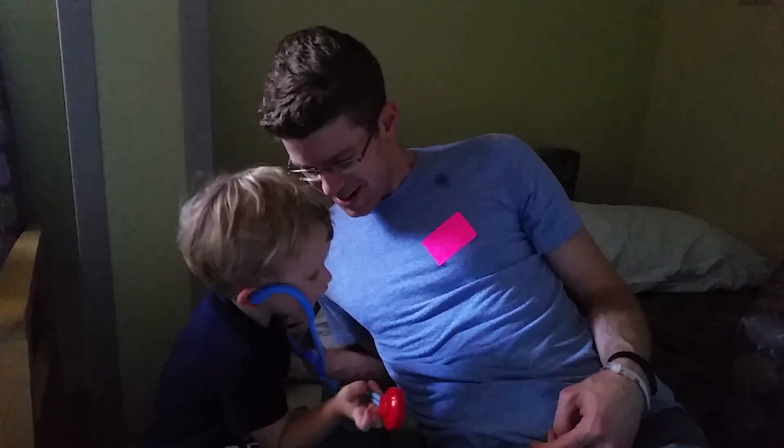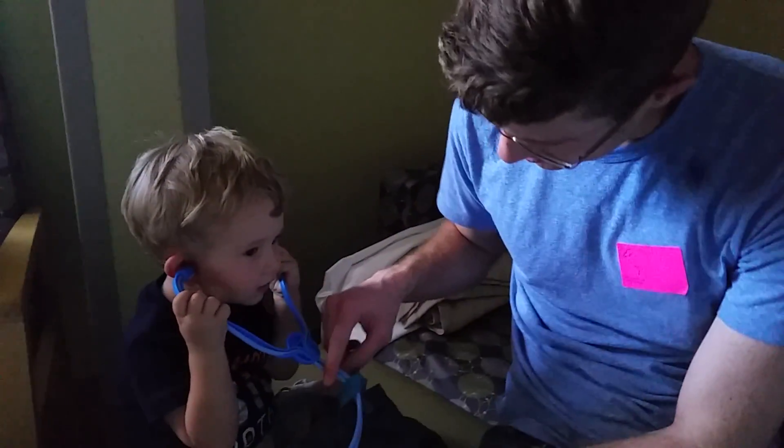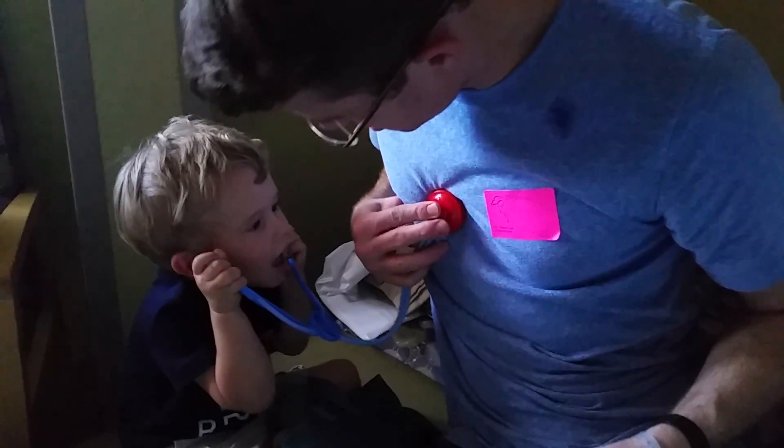Oh. Are you a doctor? Mommy, take it. Mommy, take a turn? Oh, you're so cute. Oh, are you here?